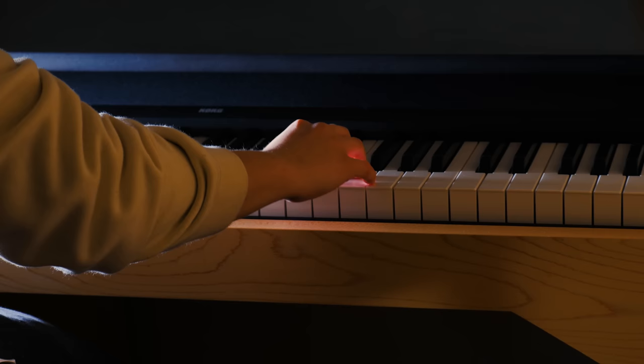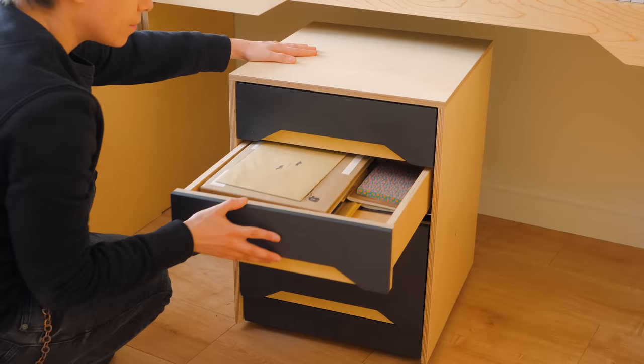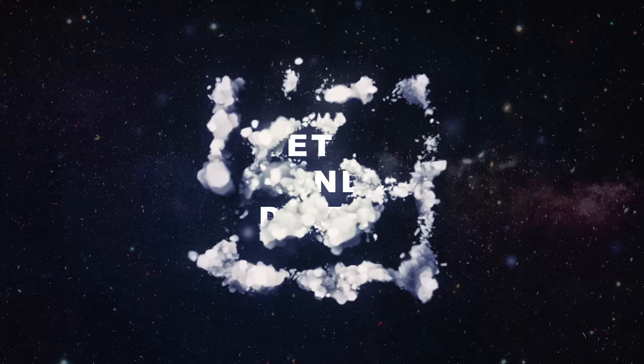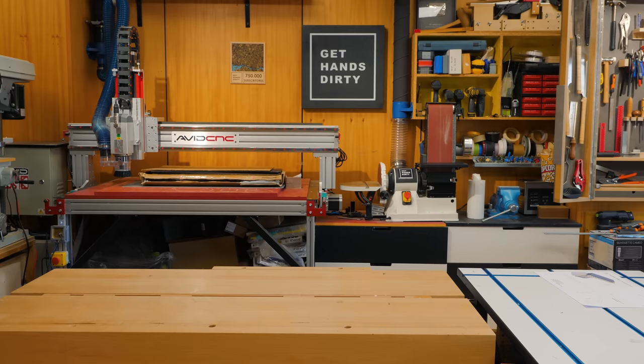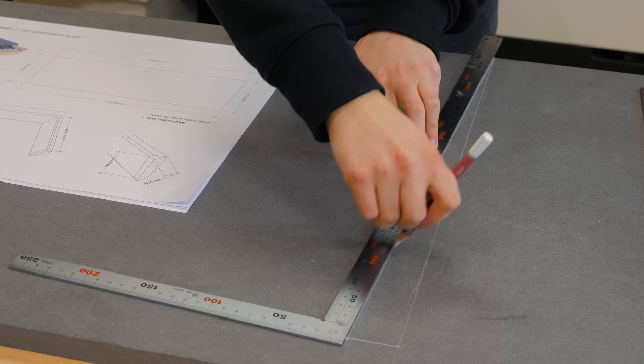Today we're making a floating desk with a full 88-key electric piano built-in, as well as a mobile drawer cabinet for the tiny apartment. It features undermount drawer slides and a secret bottom compartment. For this project I decided to mix light colored wood with dark grey MDF to create some visual contrast within the space.